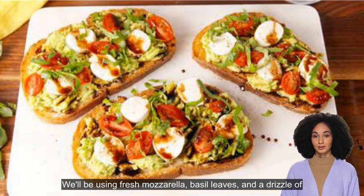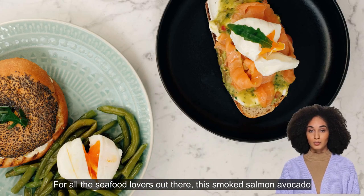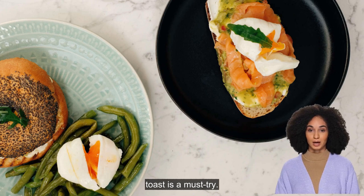Our third variation is a twist on the classic Caprese salad. We'll be using fresh mozzarella, basil leaves, and a drizzle of balsamic glaze. This one is perfect for those who love Italian flavors.